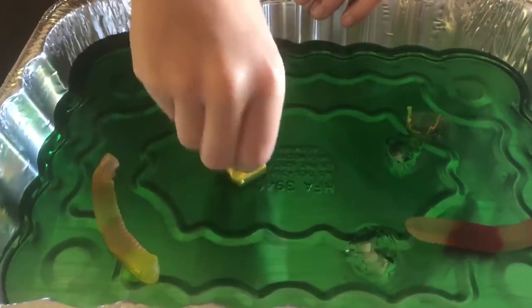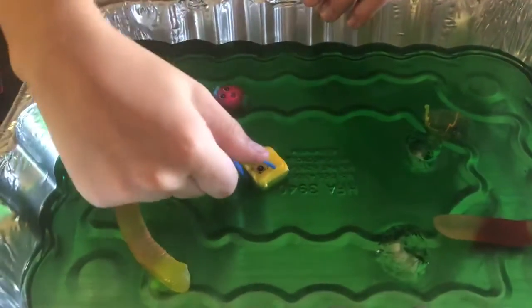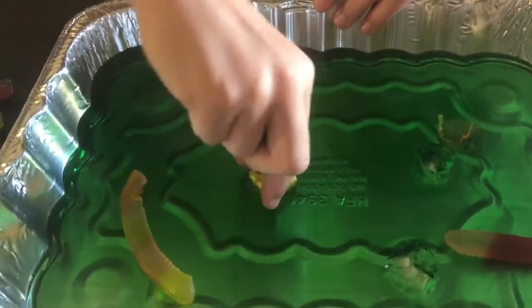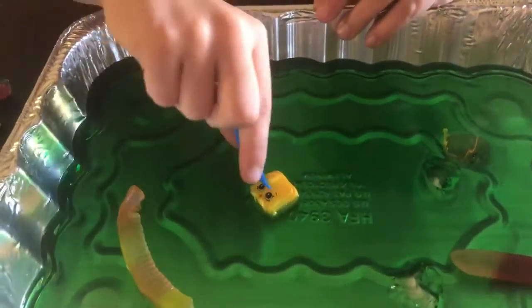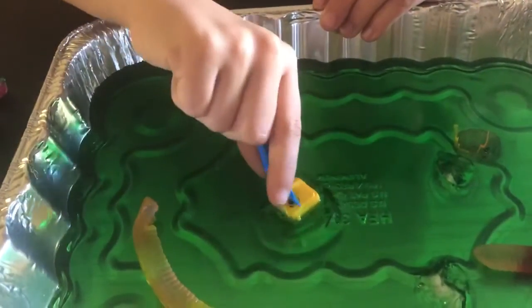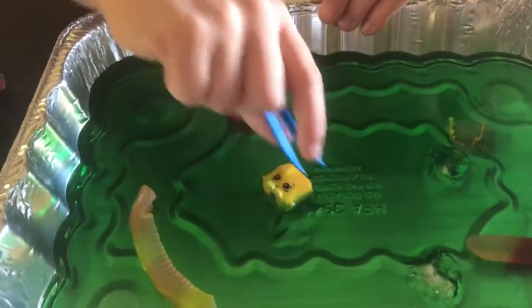It's hard, it's hard to get out — a little tricky. Yes, it worked! Those fine motor skills. There you go, there you go!